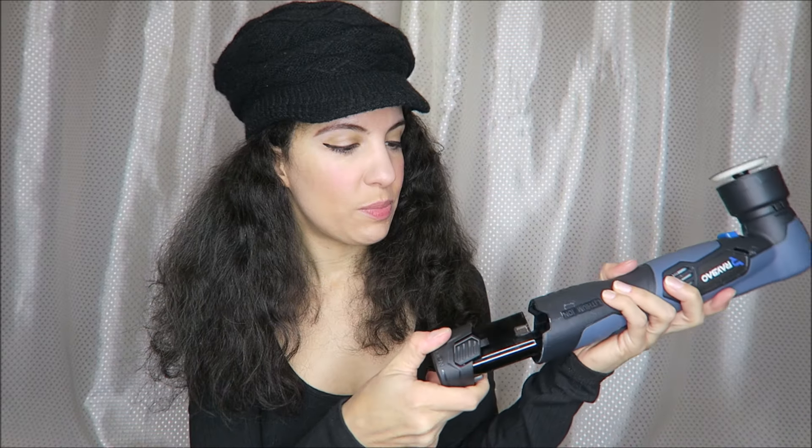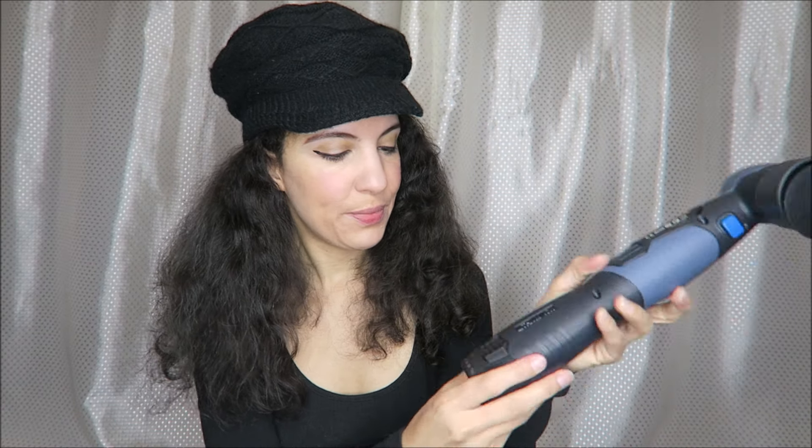Let's go ahead and take it all out. We have the user manual and all of the different buffers and polishers that we can attach. Here is the main part of the machine — this is 12 volts and it has two to five thousand RPM. This does come with two batteries. We can just plug that into the bottom, snap it into place, and here is the on and off button.